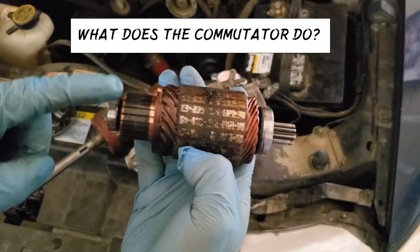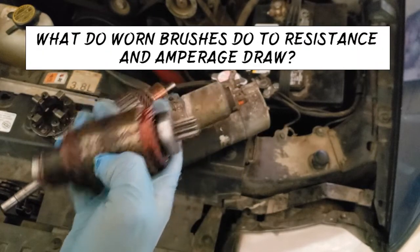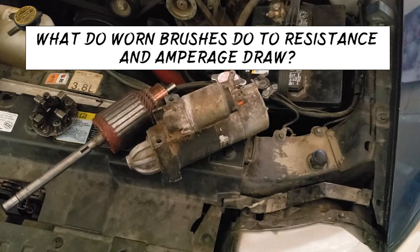What does a commutator do? What do warm brushes do to resistance and amperage draw?